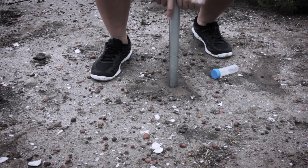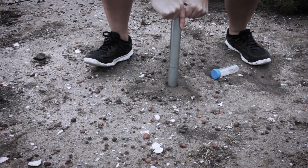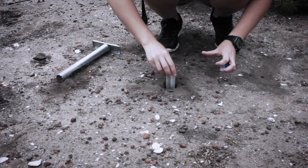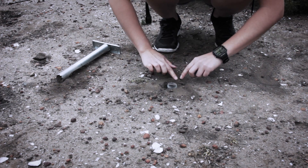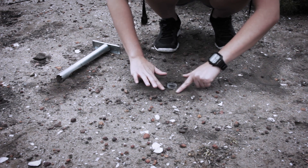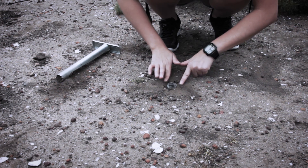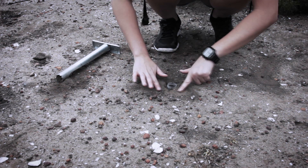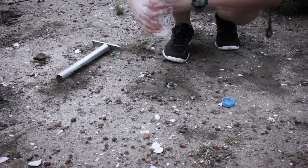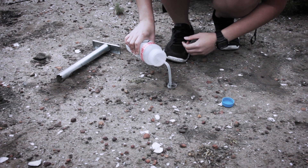Pitfall traps are used to catch ground-dwelling insects. Sink any sort of plastic jar or vial, such as a 50-milliliter falcon tube, into the dirt so that the top is level with the ground. Fill with a preservative, such as 70% ethanol, and leave overnight. Ants, bristletails, beetles, and others will be trapped.